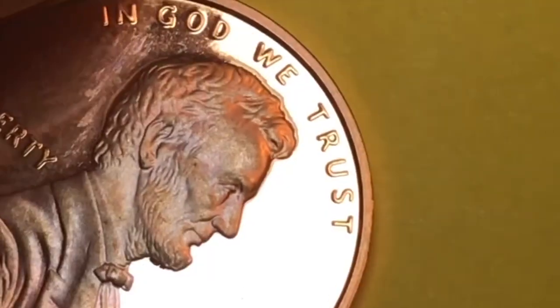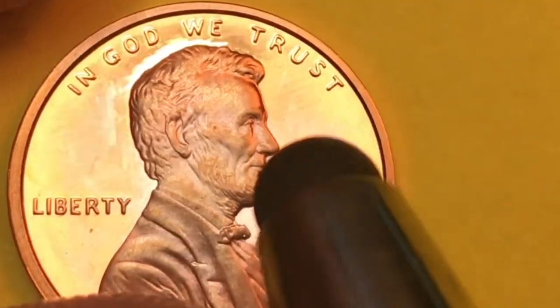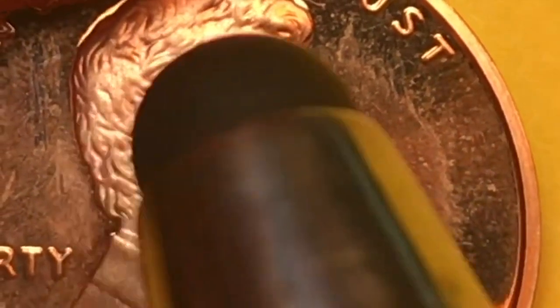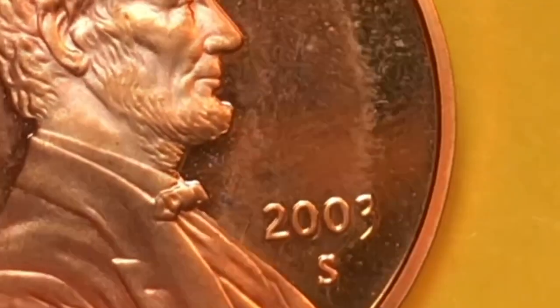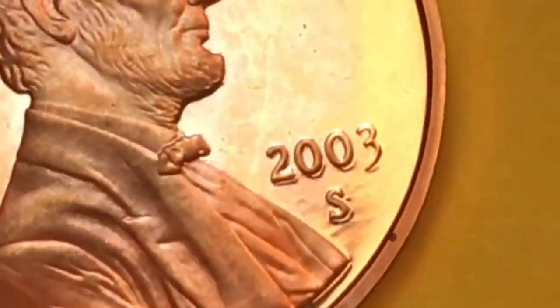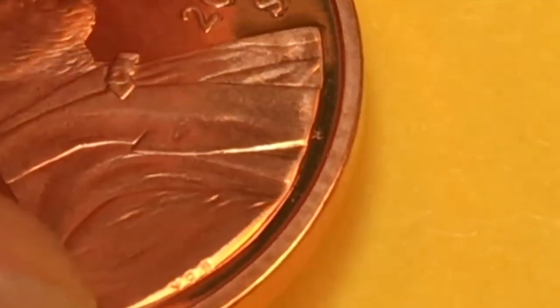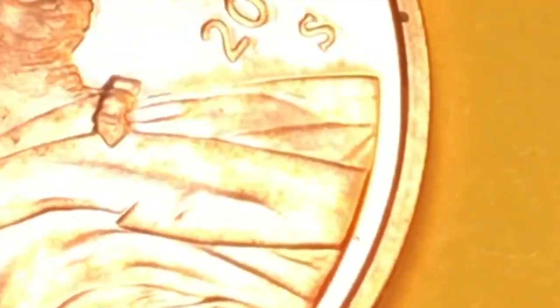In 2003 Philadelphia made three point three billion of them. The 2003 San Francisco mint coin says 'In God We Trust' over Lincoln's head and 'Liberty' behind him. When these are in good condition you can see all the hair, the beard, the ears, and just down the front of the shirt — these are really well defined coins. You can also see a little indentation, and down at the very bottom we have the V, D, and B for Victor David Brenner.